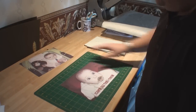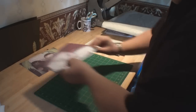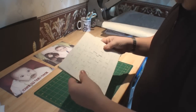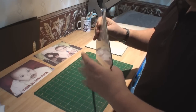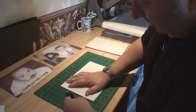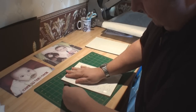There we go — there's our two images cut out to exact size. Now we need to prepare the jigsaw puzzle for sublimation. These come in 30 piece or 60 piece, cellophane wrapped on a cardboard background. All you've got to do is carefully just remove the plastic film around it. The main thing is obviously not to disturb the jigsaw puzzle too much.